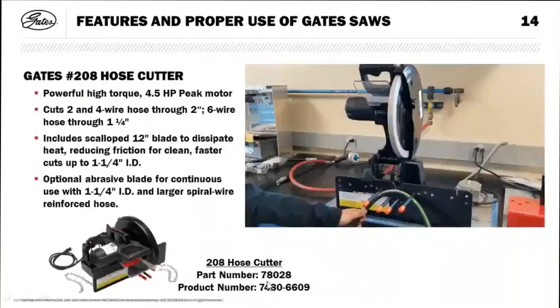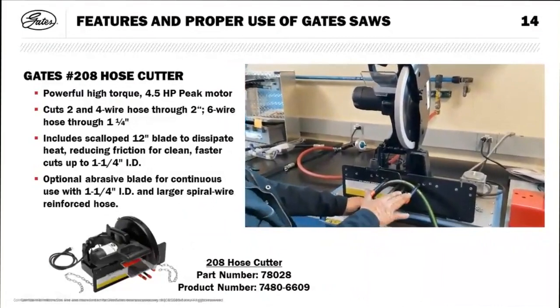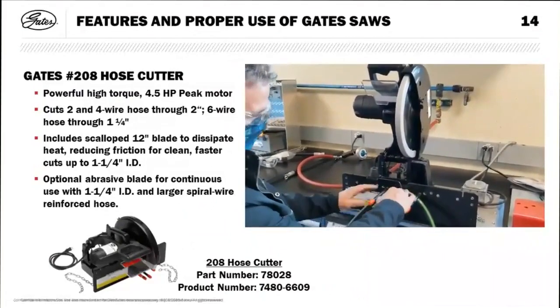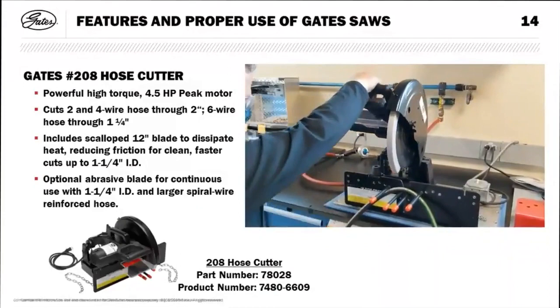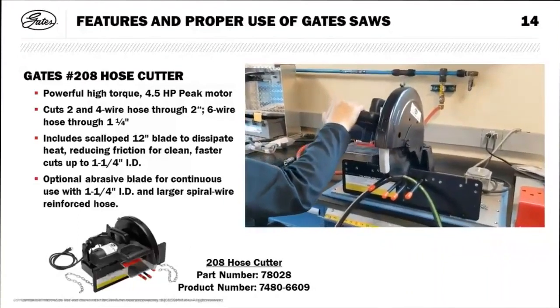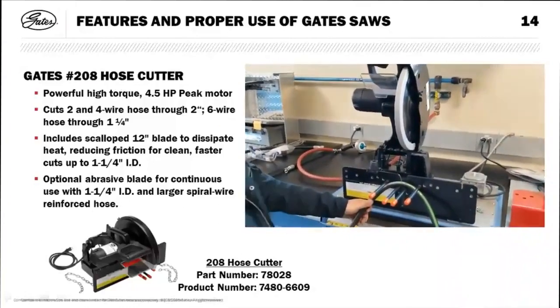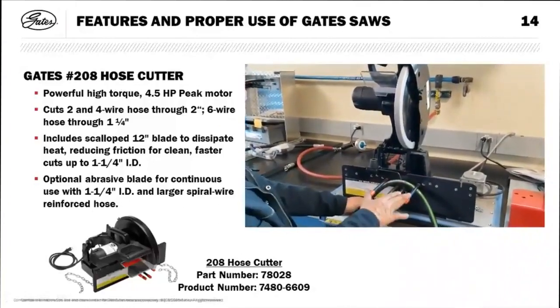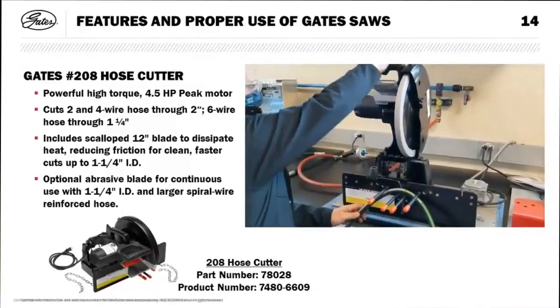Our 208 saw has been around for quite some time and is a great everyday shop saw. The pins are important — many operators mark them with a grease pencil for quarter-inch, three-eighths, and half-inch hose. Flex the hose before cutting for a clean, straight cut. It uses a metal knife blade for less smoke and less debris. Cuts through inch-and-a-quarter four-spiral. It's a bit heavier and not as easy to take into the field.